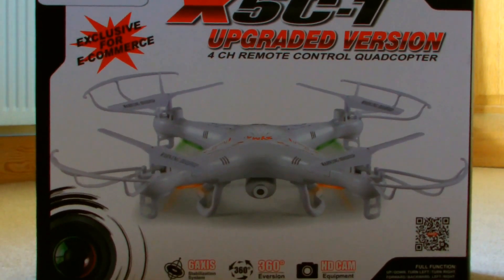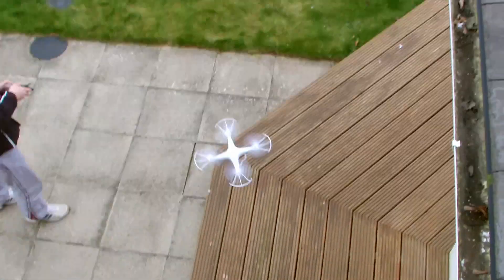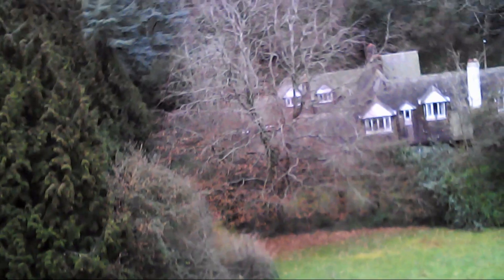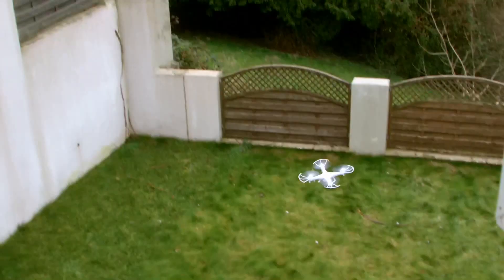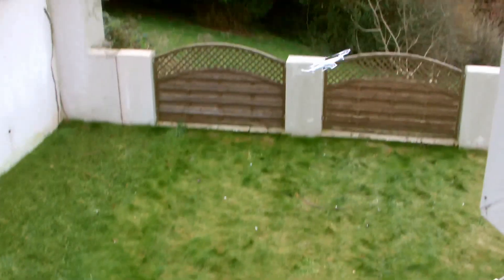This is the X5 C1 Quadcopter. It's a great quadcopter for beginners and it has a camera for taking stills and recording high-definition videos. It is also capable of pulling off 360-degree flips in the air with ease at the press of a button and a flick of the controls.